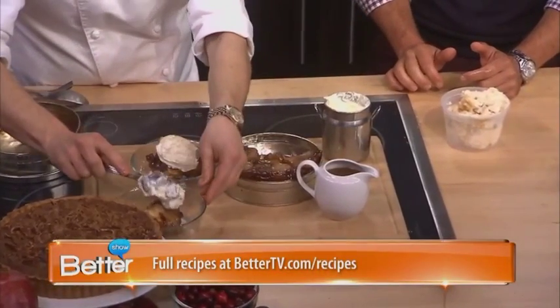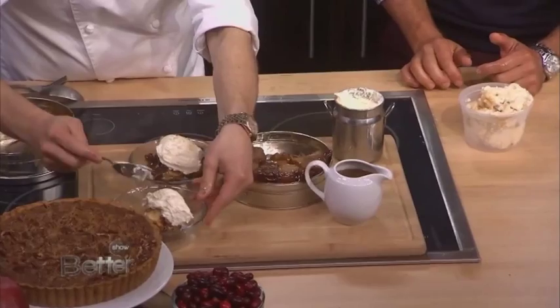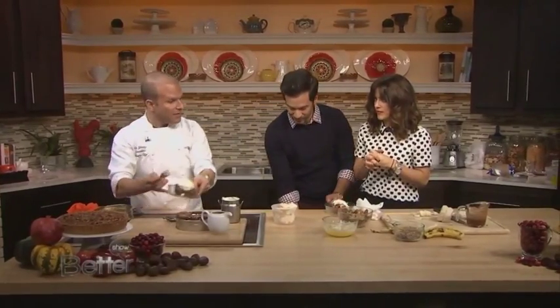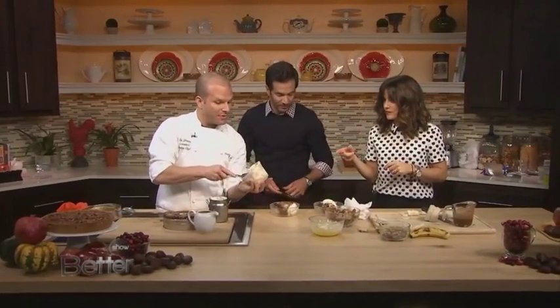Everything is better with whipped cream, and it's easy to make. The trick is not to sweeten it too much — just a little bit of powdered sugar. Now, we have some maple pecan ice cream.